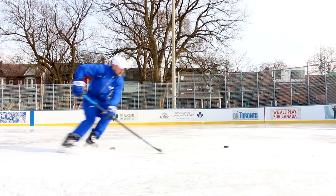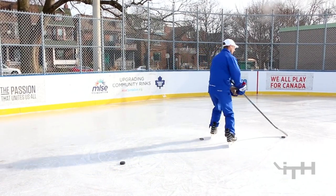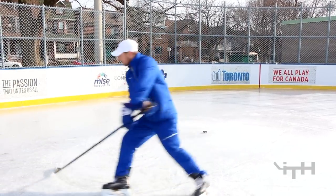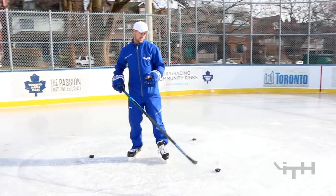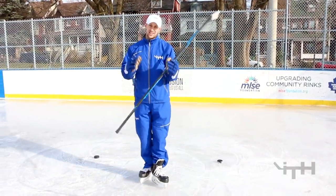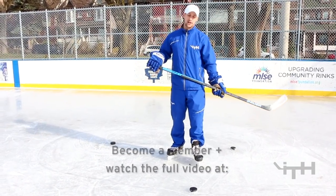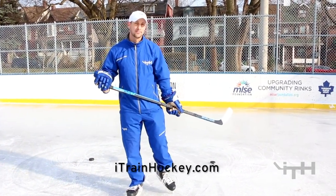We did a bunch of drills that can really benefit you. One of them, we even got up to a point where we had puck control and then turned it into a nice Mohawk pivot for a great escape option — especially for defensemen, but it obviously benefits forwards as well. It's a fantastic agility video, and I'm sure you'd love it. If you want to see the full video, become a member at iTrainHockey.com.